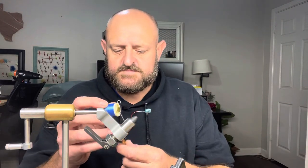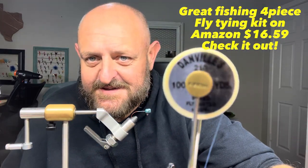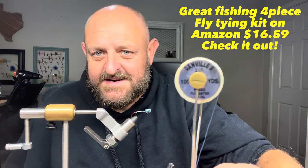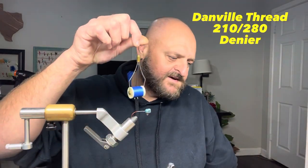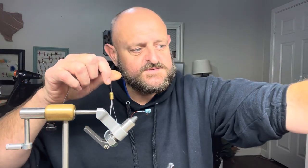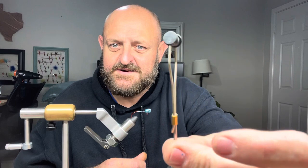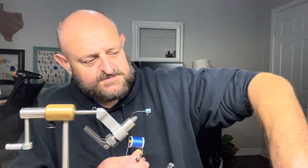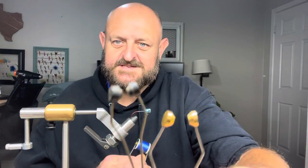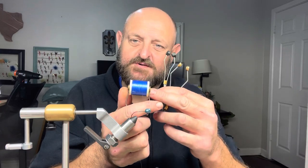Good quality thread — I use Danville thread, 210 Danville. You don't want to buy cheap thread; save up a little and get a good bobbin and good thread. They make bobbins with little rubber ears and ones with brass ears. That rubber sticks on the thread and I just don't like it — I prefer the brass ones.